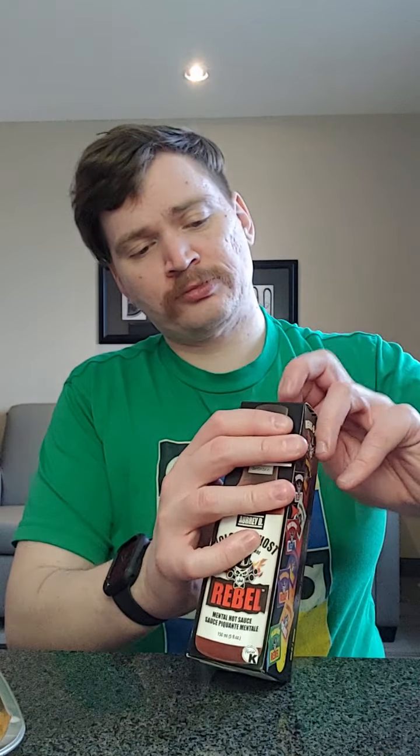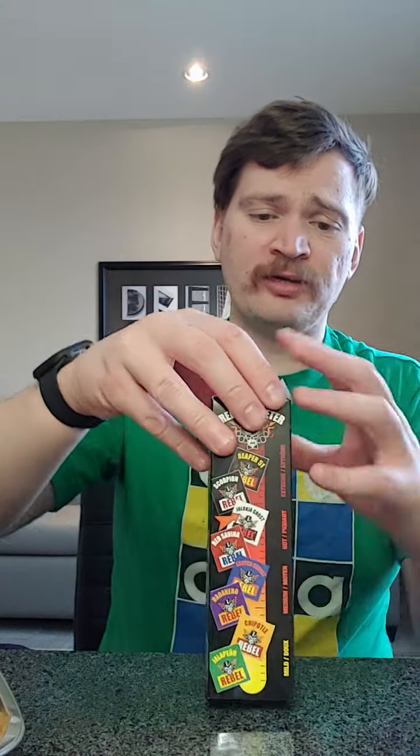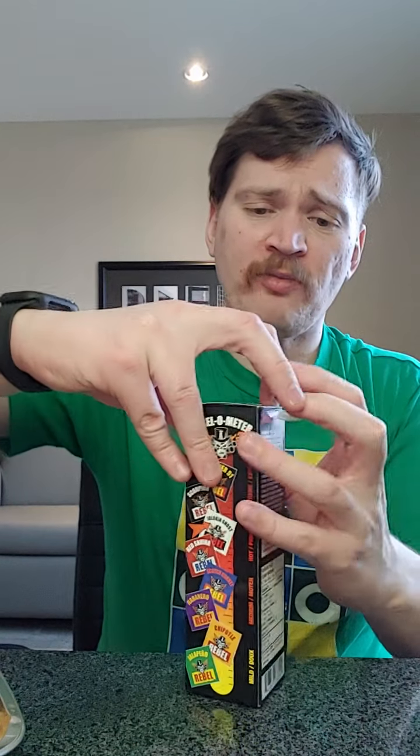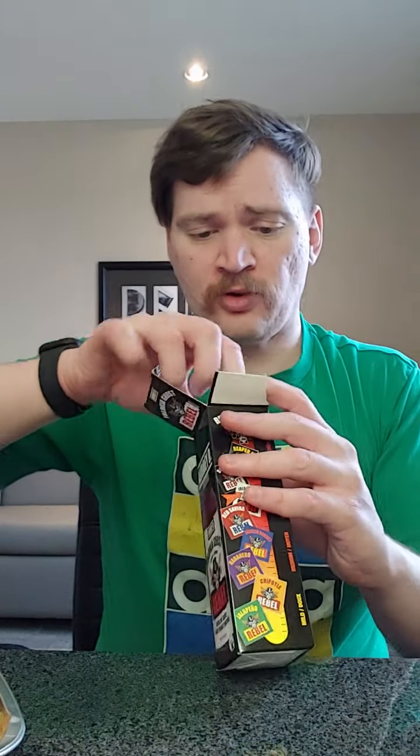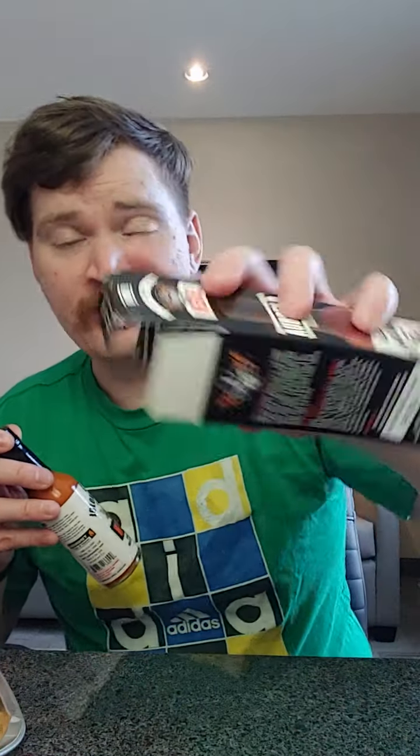Again, if you know my videos from the past — chicken — let's see what we can do with this. It will be really interesting to see if this is hot and how spicy it is. If it is really spicy, maybe I'll try the reaper, but I couldn't find it where I bought this. On the inside label it says 'rebel' all around. And there's a little hint: if it's too hot, add a teaspoon of sugar — that will help.